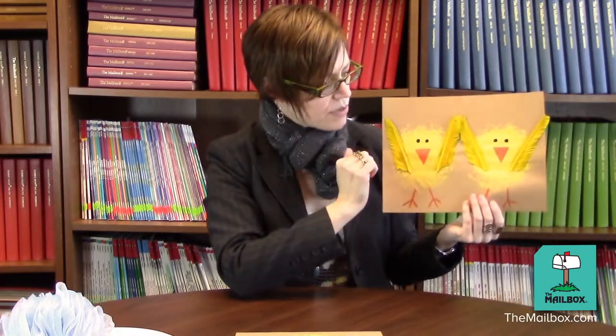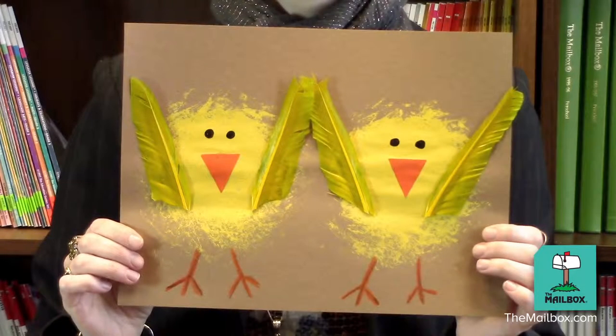There. Have the child add craft wings and feet cutouts. Then have him draw in eyes and legs. The resulting artwork is super cute.